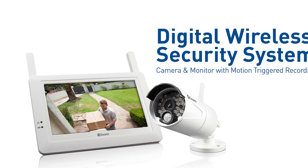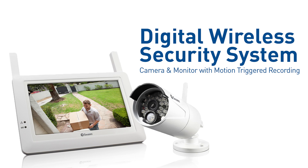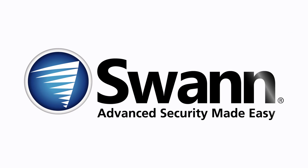It's wireless home surveillance at its finest. It's advanced security made easy, only from SWAN.